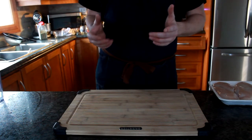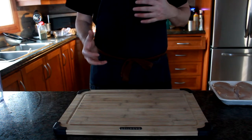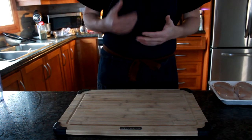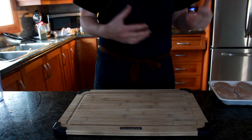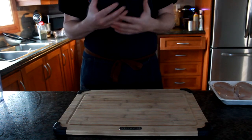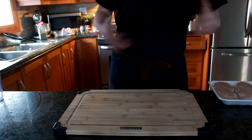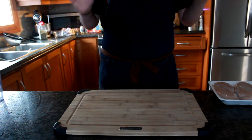What we're making today is a simple shredded chicken dish. It's really easy, it's simple. It's just salt, pepper, chicken, and some chicken stock. You cook it, then you shred it, and then you put it on whatever you want. It's probably the easiest thing you can make ever.